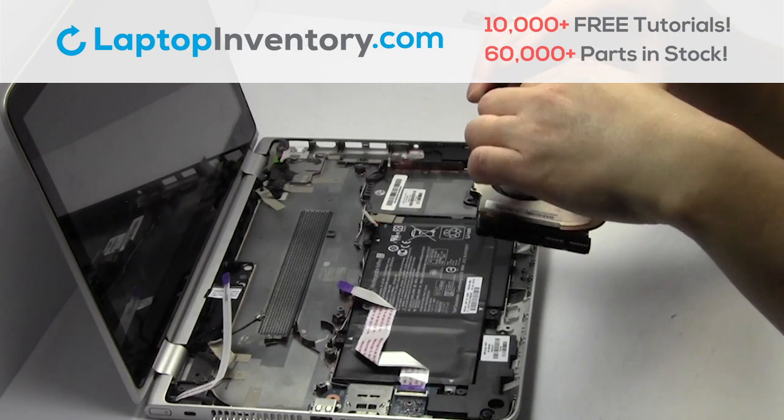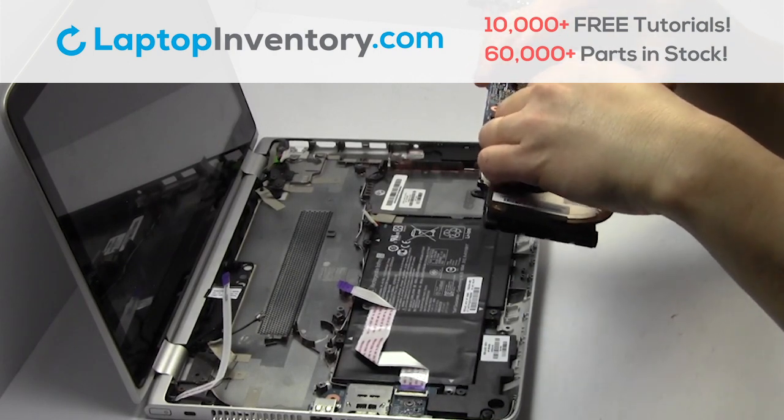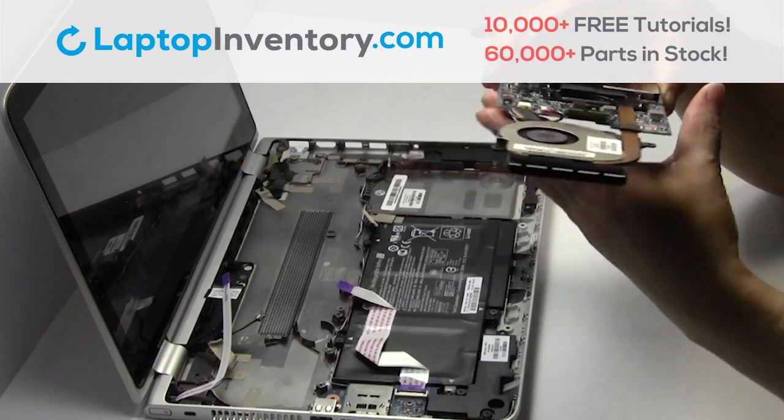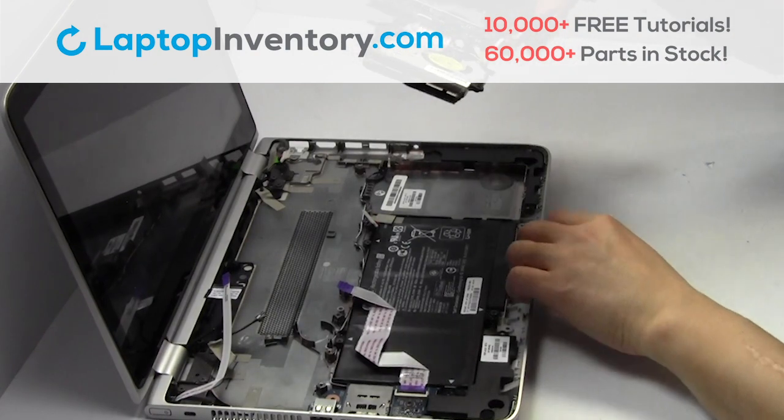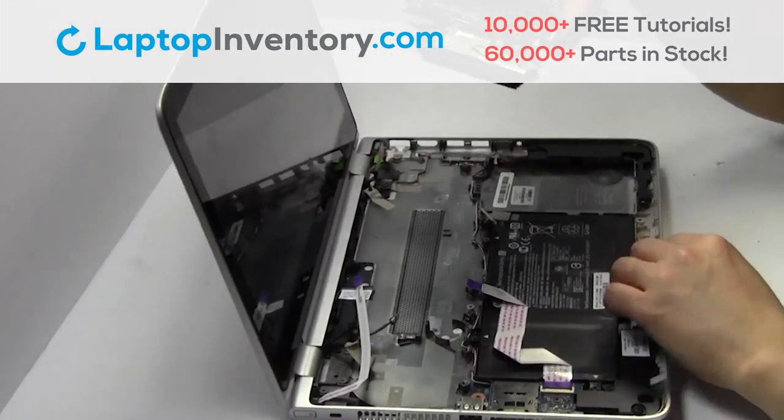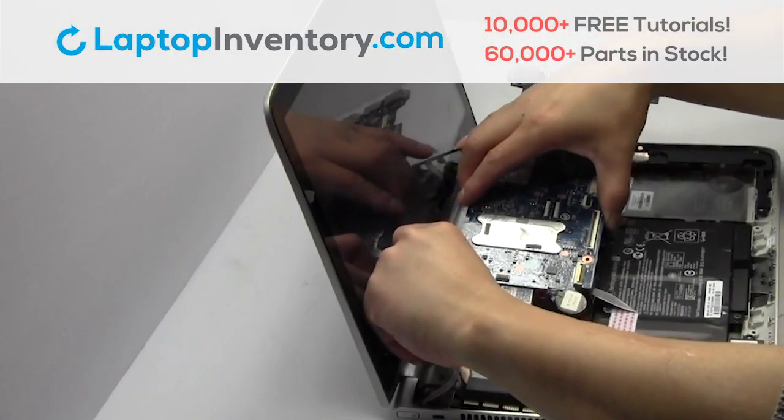We will now install your new Wi-Fi card. Put it back in place.